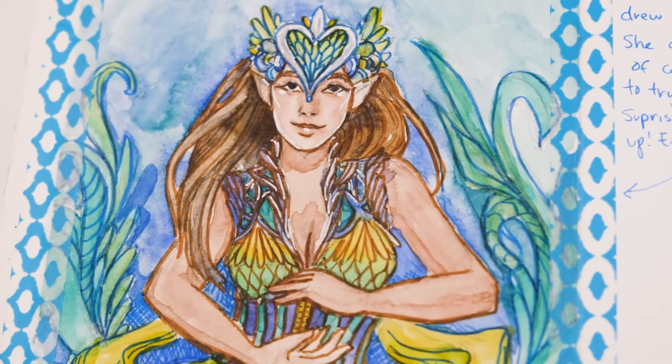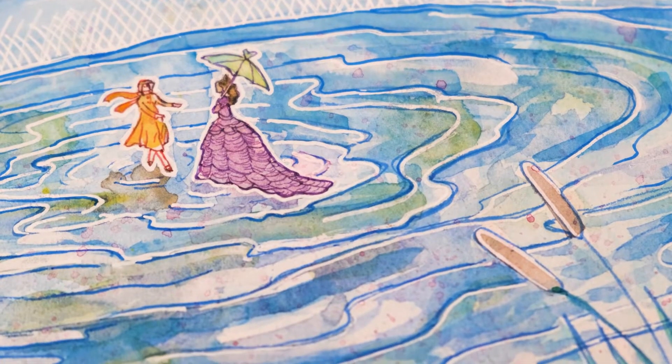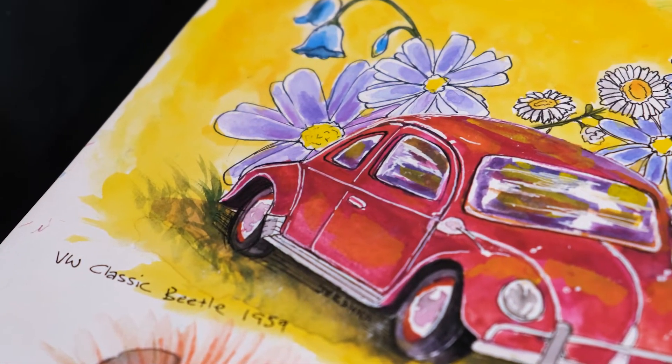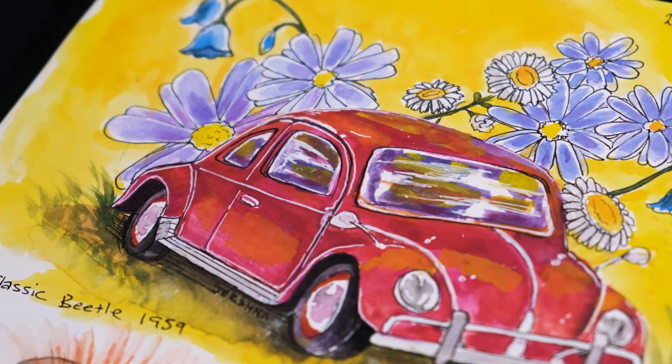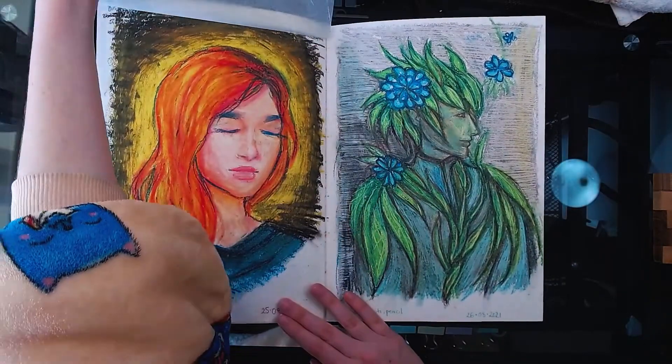Overall there are quite a few works that I'm proud of in this book, but if I have to pick, I'd say my favorite works would probably be the watercolor spread towards the front and the two oil pastel works around sort of the end of the book.